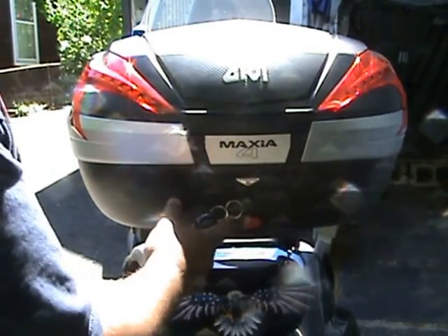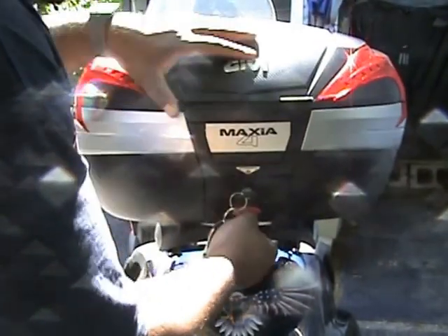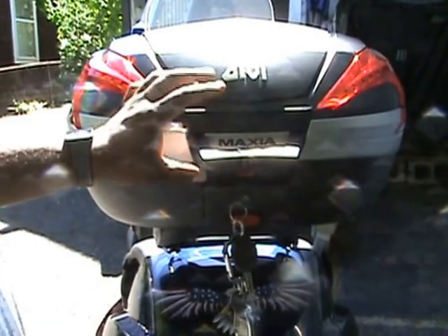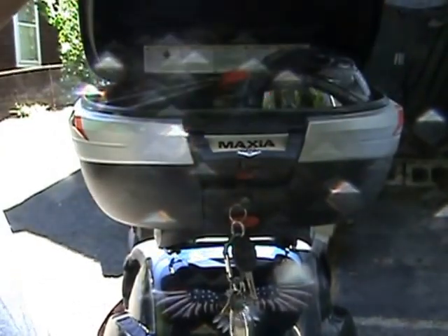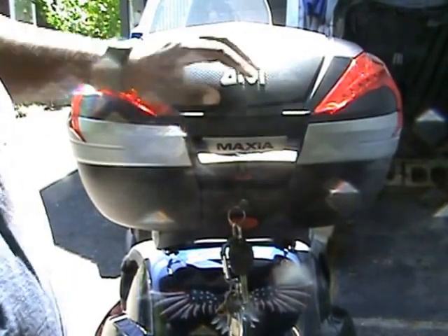One of the key features you should know is that you need to push this red button — and you have to push it hard — for it to pop out. It locks back in automatically. Another feature: once you have this open, you just need to push the red lever inside to open the trunk. Very good design overall.